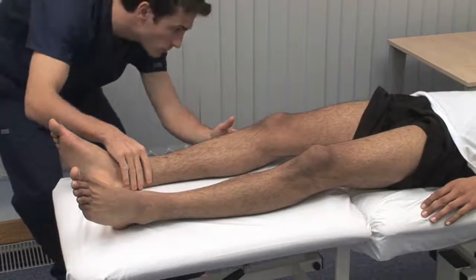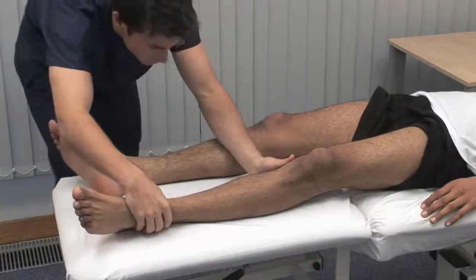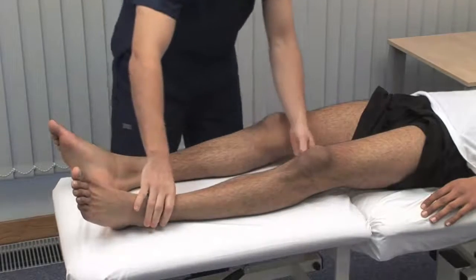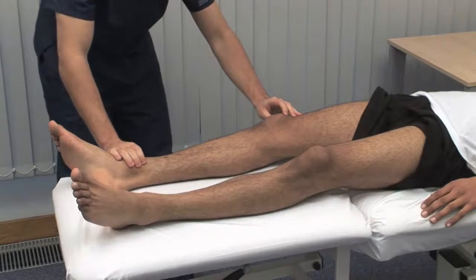Look for asymmetry or deformities proximally and distally. Examine for wasting, hypertrophy, fasciculation and involuntary movements. Sometimes fasciculation is elicited by flicking the skin over a wasted muscle.